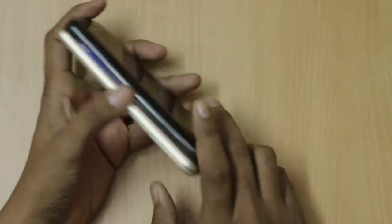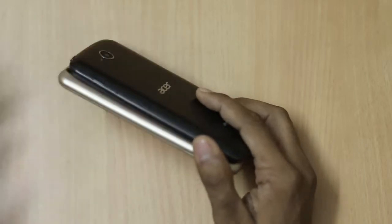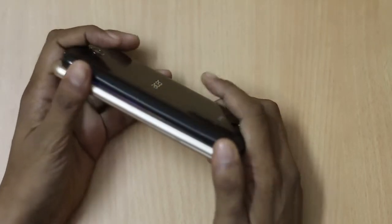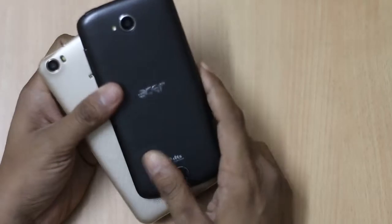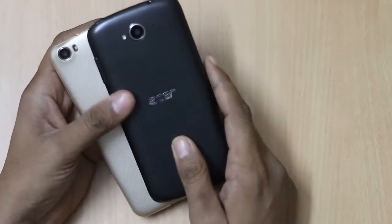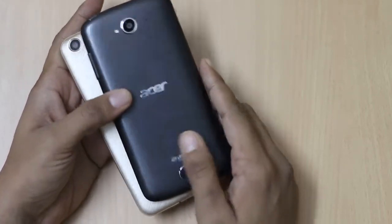On the right-hand side, there are no physical buttons on the Intex Cloud Shift, while the Acer Z530 has a volume key on the right-hand side. The Acer Z530 also features rounded, curved edges as you can see.